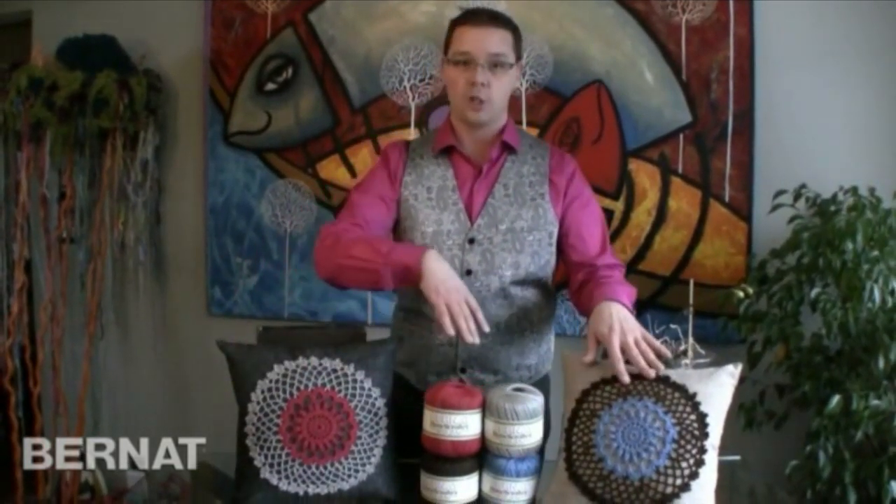We're gonna use the Bernat Handicrafter thread. You only need two colors, so if you want to do combinations of different kinds of pillows you can order more yarn for that. We have one color on the inside, another color on the outside, and I'm gonna show you how easy it really is to do a project just like so. Stay tuned and let's get started.